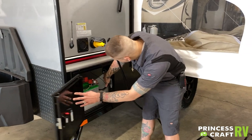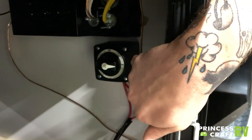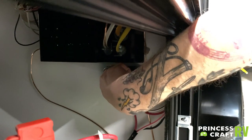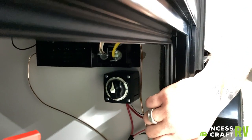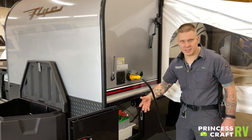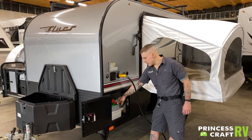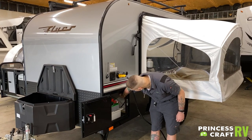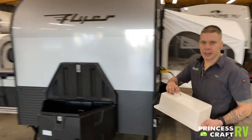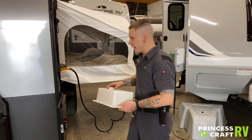Also in this compartment, we have your battery disconnect switch. This is designed to be used anytime you are storing the unit for more than seven days — go ahead and manually move that switch into the off position. That's going to isolate this battery from any nominal or phantom draws, backlit displays, things like that. It accomplishes the very same thing as physically disconnecting the battery terminals. Access to the battery will be limited by this battery cover — four screws in the corners, just undo those screws and you will have access to that battery.